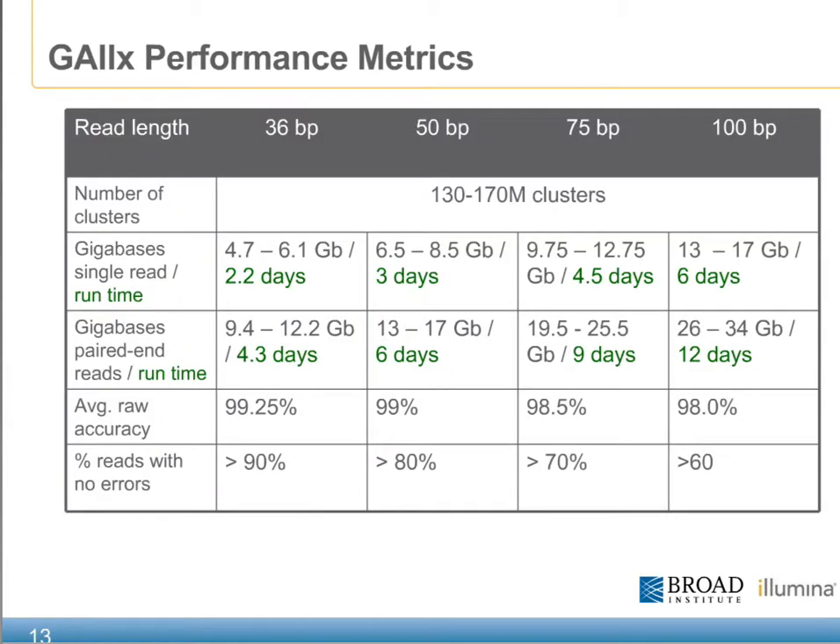Considering all of the images and downstream processing that takes place on the GA, there's no doubt that it's a tremendous amount of information. The chart in this slide gives an overview as to the amount of data, time, and accuracy with which to expect the data coming off of the GA. If we were to look at a 50 base pair run, this would generate about 6.5 to 8.5 gigabases worth of data over the course of three days. In a paired end perspective, it would be about 13 to 17 gigabases worth of data over the course of six days, with a 99% accuracy expected.